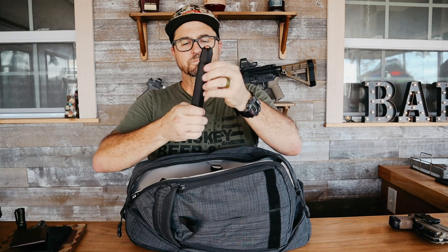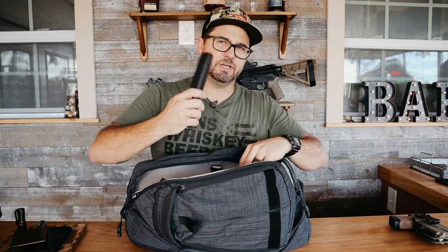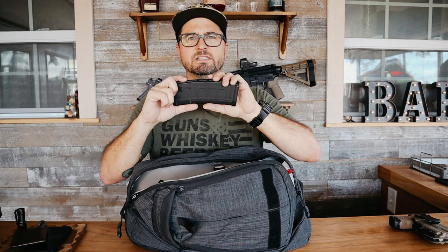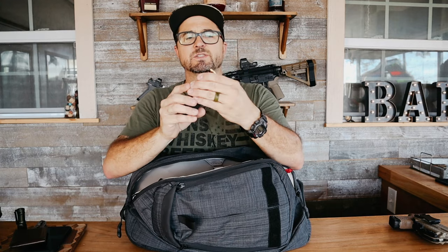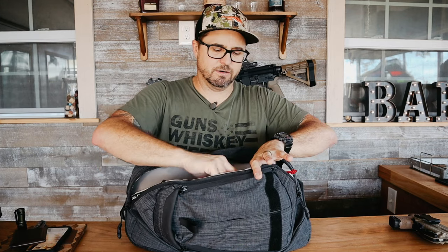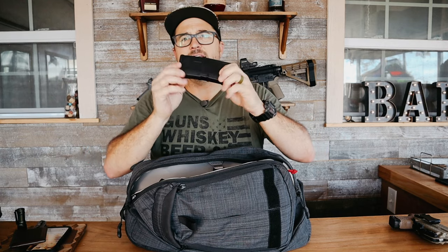Next up is a 33-round Glock magazine filled with Hornady Critical Defense. After that, a 30-round P-Mag of 300 Blackout — no window on this one, though I prefer windowed mags. There's also a zipper pocket with another Glock 17 magazine loaded with standard target ammo — I keep that specifically for range use so my critical defense magazines stay separate.